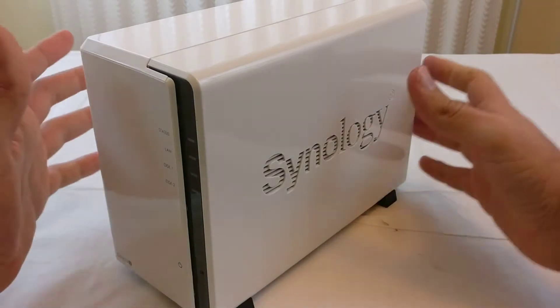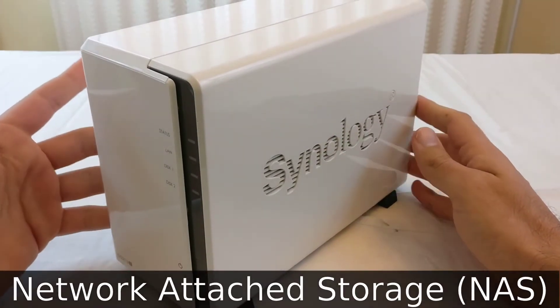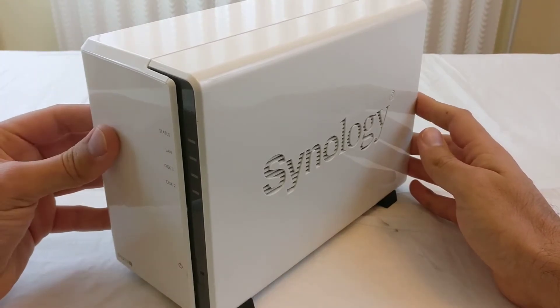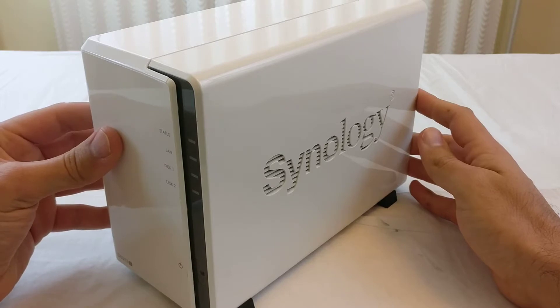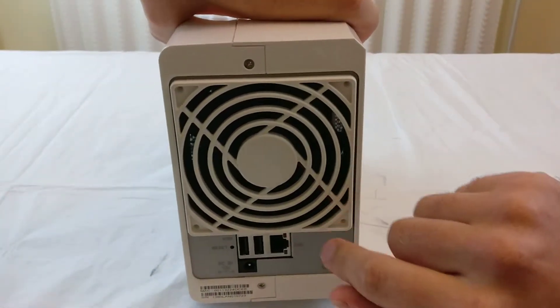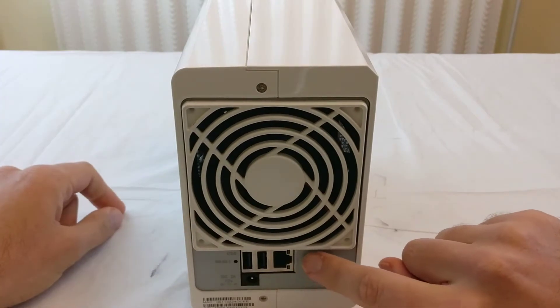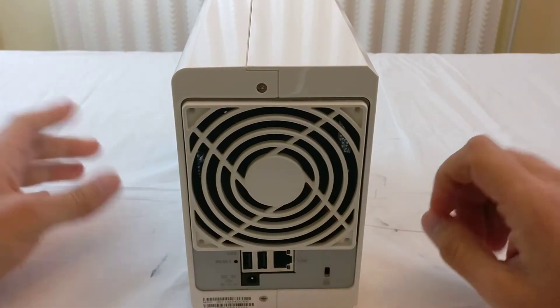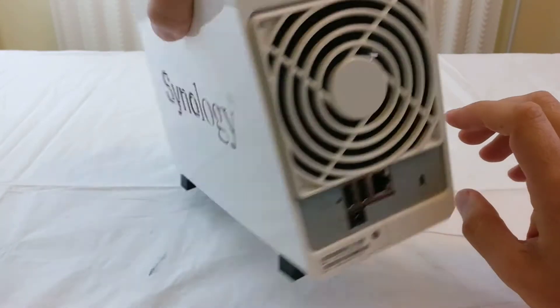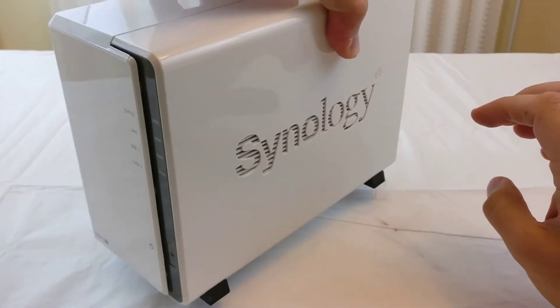Hello YouTube. This is my network attached storage drive, or NAS for short. If you don't know what a NAS is, it's basically just an external hard drive that's attached to the network. You can see back here it has a LAN port for Ethernet, and you can just attach it to a router and access the data inside from various different computers, devices, or even the TV.